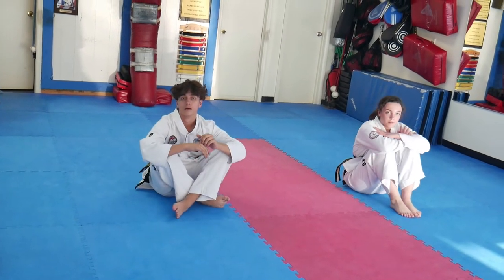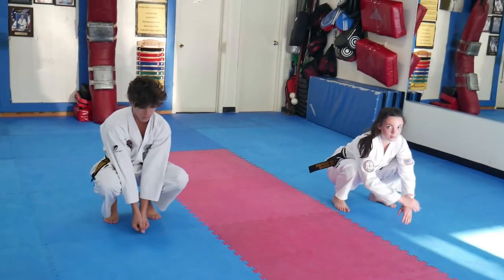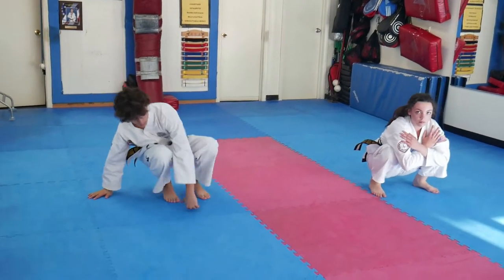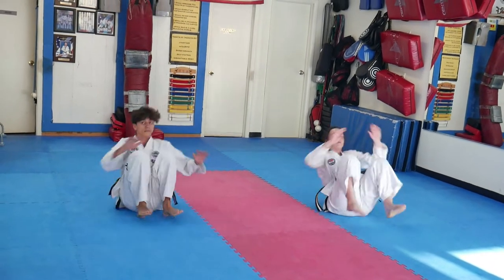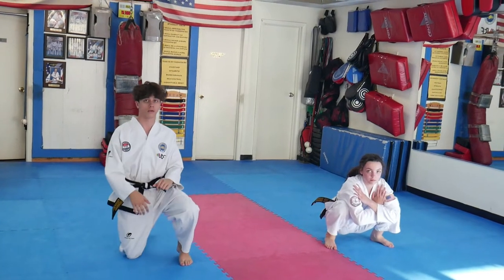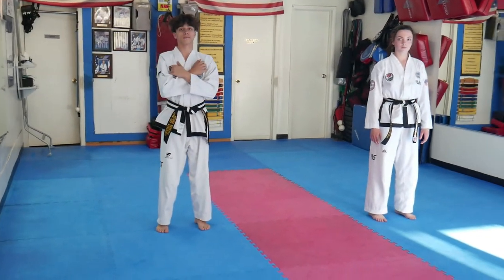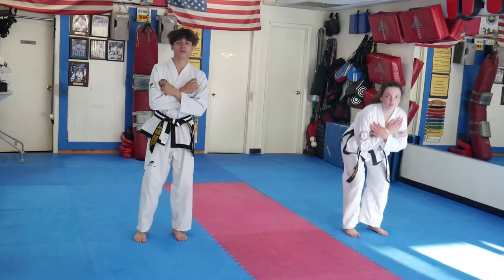Once you get a little more advanced, do a low squat and perform the same breakfall going to the back. You are getting more advanced by starting a little higher. Once you get even better, stand up and break your fall from standing. Use your knees to lower your body to the floor as you go down.